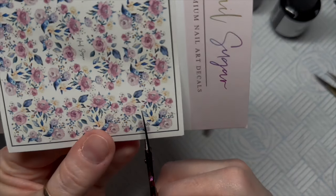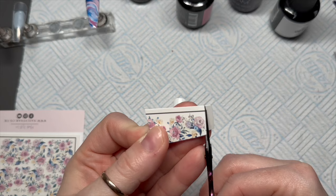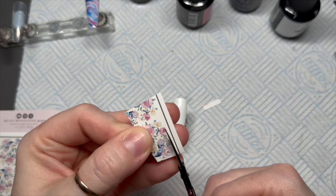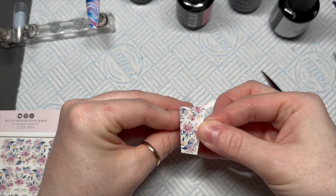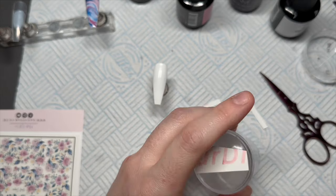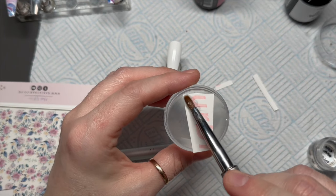I'm going to cut a section of the florals out. We're going to do a full nail of this, obviously, because you're looking at the thumbnail. I'm just cutting off the edge because we don't need all the edge there — cut off anything that's not worth putting on. So that's going to cover the whole nail. When I do decals, I'm going to leave this in real time so that you can see exactly how long it takes.